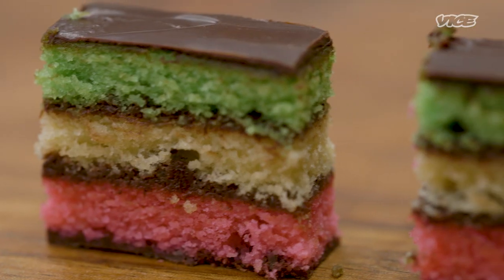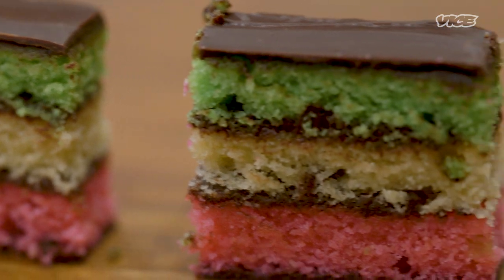My name is Georgia Woder. I am the executive pastry chef at Mel's and the restaurants at 850 10th, and today I'm going to be showing you how to make Italian rainbow cookies.